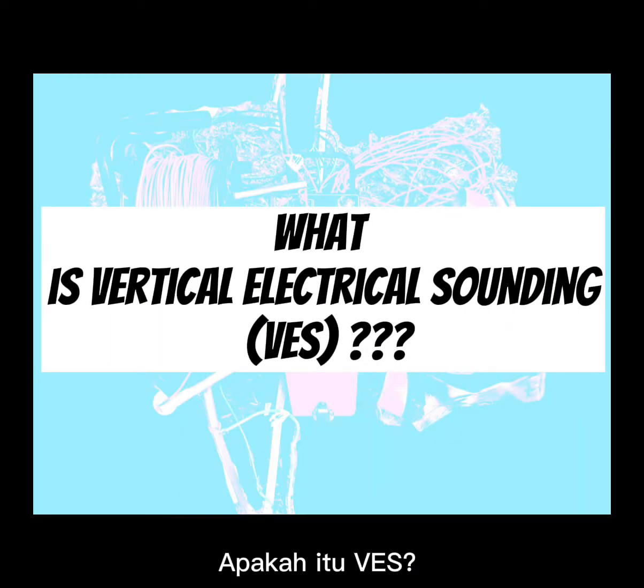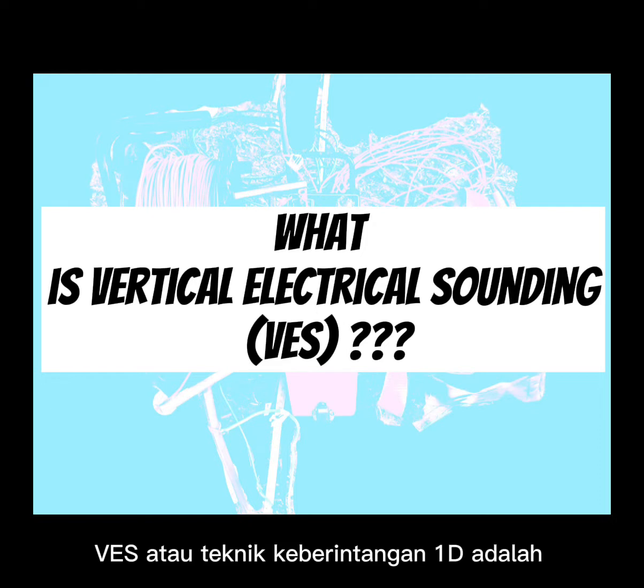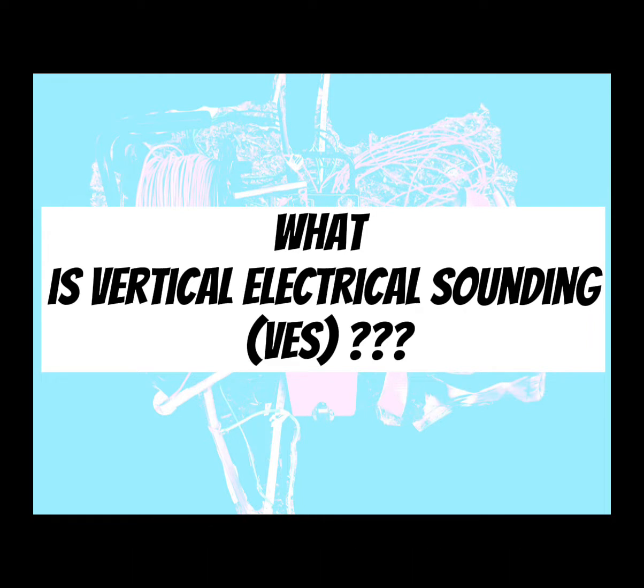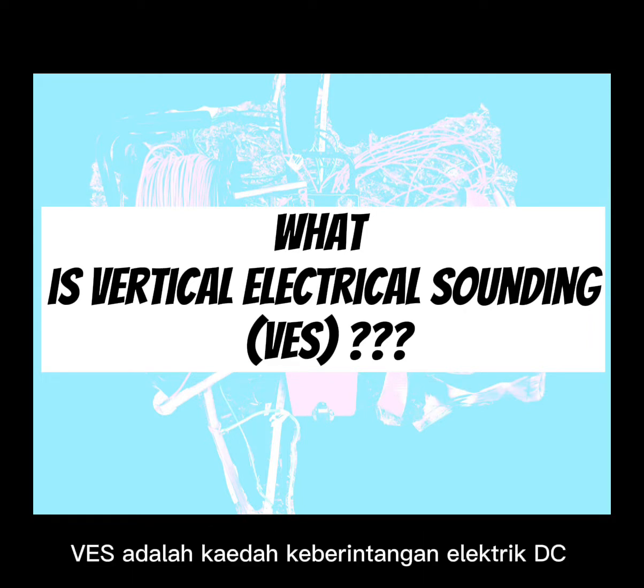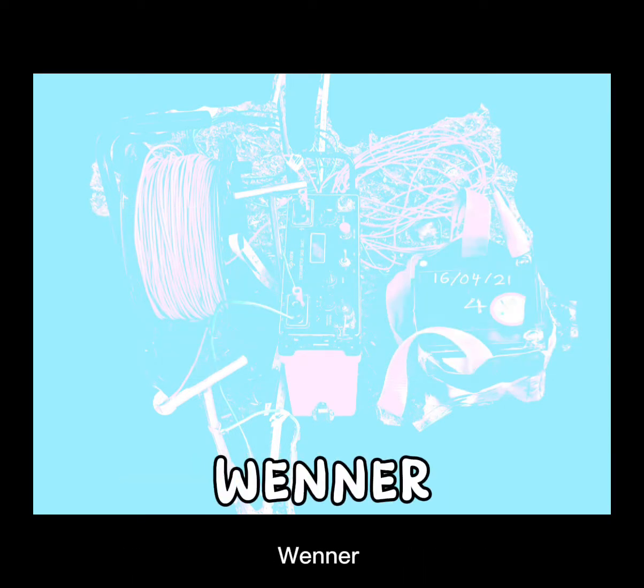Vertical Electrical Sounding (VES), also known as the 1D resistivity method, is the original electrical method from which all other methods derived. VES is a DC electrical resistivity method usually conducted using a Schlumberger or Wenner array.